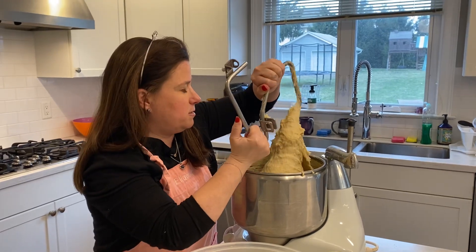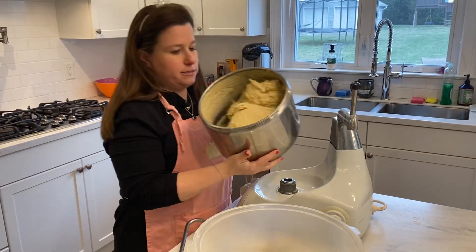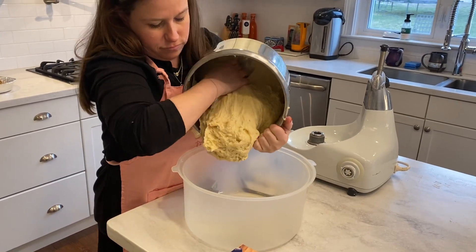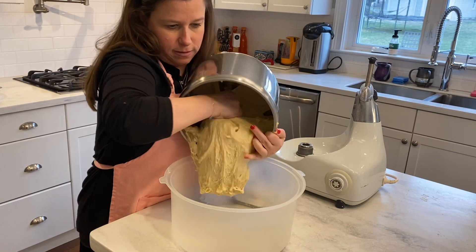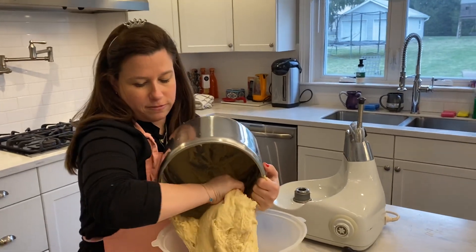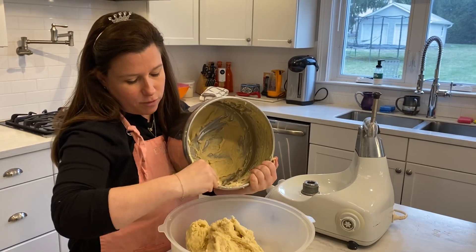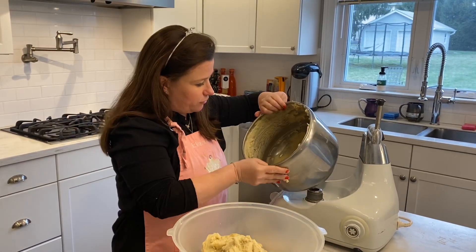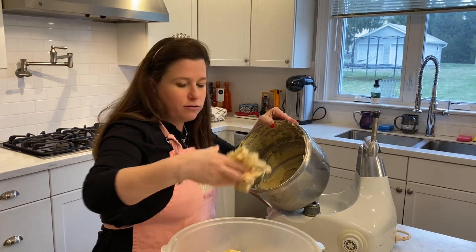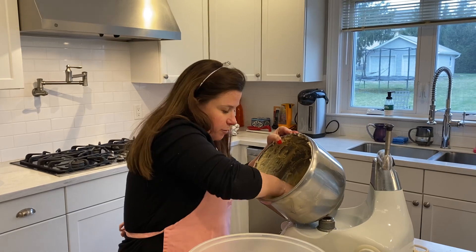And then this is the weight. So we take this and I just literally dump it in here. Sometimes it's a little stickier, sometimes it's not. This happens to be a pretty sticky dough. I never add more flour or take any out — I don't do that, but I'm sure a lot of bakers do. Like this is very sticky. Sometimes it just comes out in one piece on its own, but this is what it's doing today.